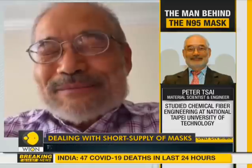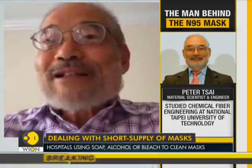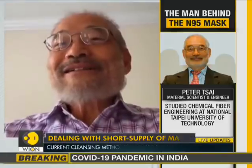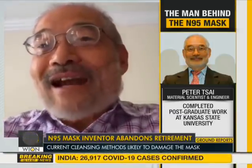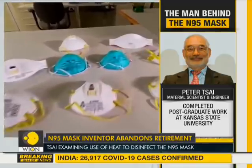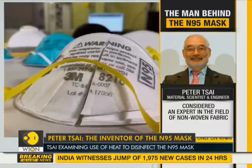Peter Tsai, who is a material scientist and engineer, invented the filtration fabric inside the mask nearly 30 years ago. He spent decades perfecting it before retiring from the University of Tennessee last year. Nobody can possibly know more about disinfecting the mask than the man behind the virus-blocking technology.